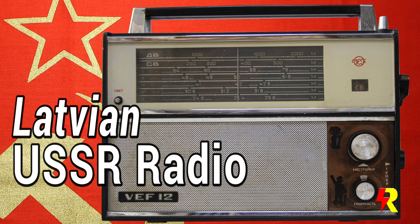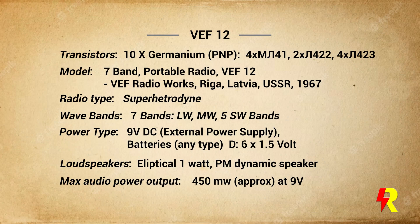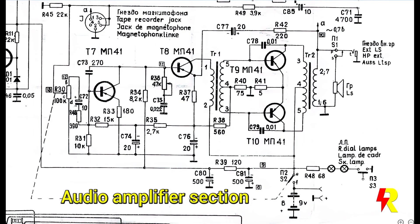Welcome viewers to my channel on the restoration of vintage radios. Today's story is about the WEF-12, a radio made in the former USSR in 1967. This is a conventional super heterodyne radio with germanium transistors, and like in all vintage transistor radios, it has a transformer based audio output stage.